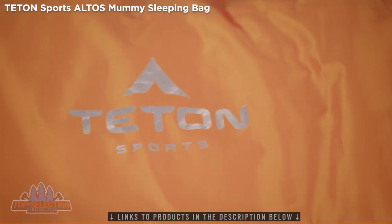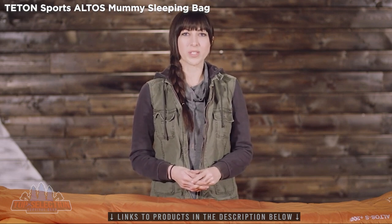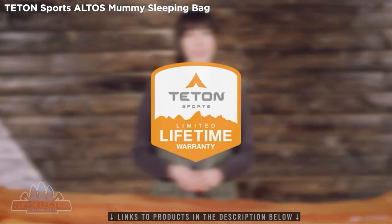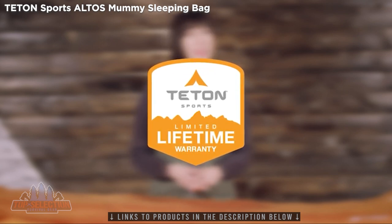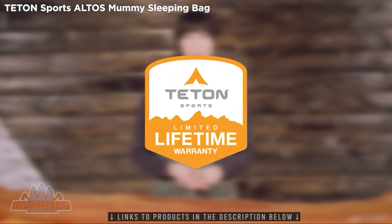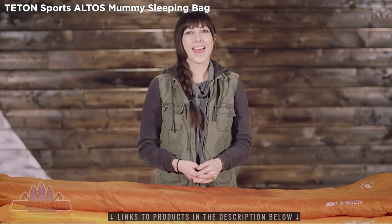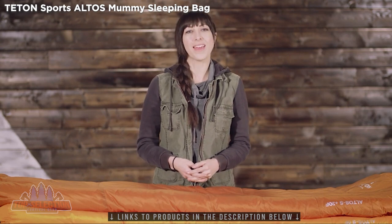It's a win-win-win for the world. The Altos S Ultralight Mummy Bag, like all Teton Sports products, comes with a limited lifetime warranty, which is our promise to you that you can count on us. If you ever have any issues, please reach out to our awesome customer service team and we'll get you back outdoors and on the trail. Get outdoors and enjoy life.